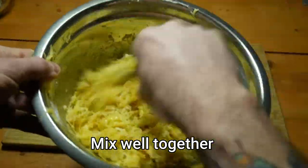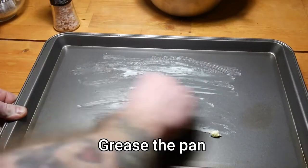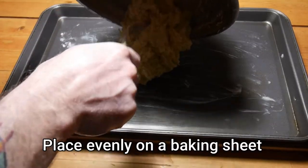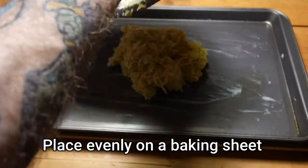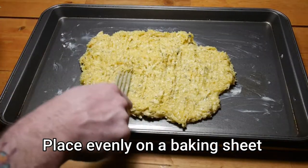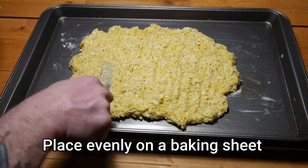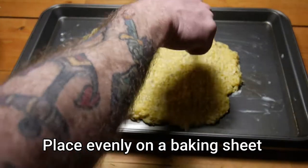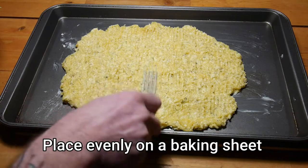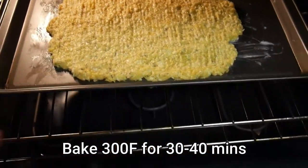Make sure the tapioca starch is spread evenly. Then grease your pan with a little bit of butter and spread your dough out evenly on the baking sheet. I left the thickness about one centimeter because I want a little bit of thickness to the bread so it wouldn't break apart. Remember to turn down the oven to 300 because it does have butter in the recipe.